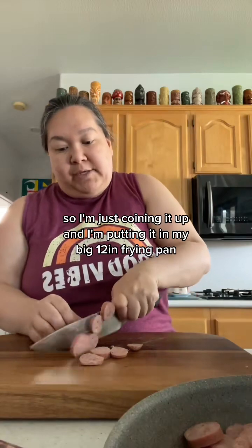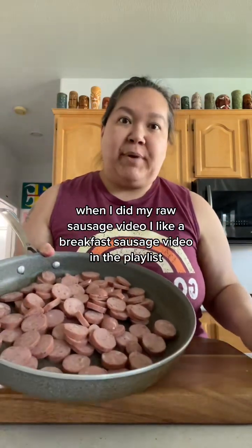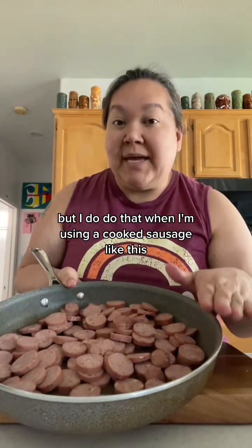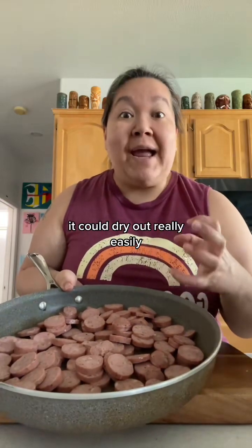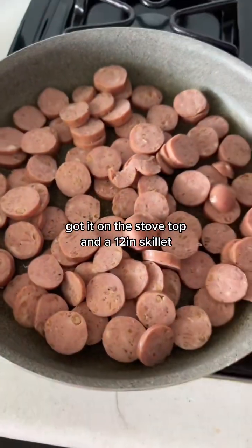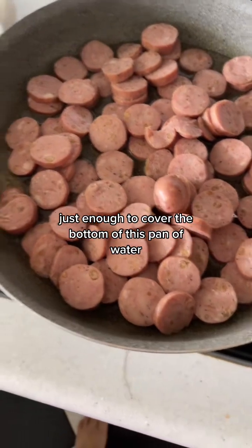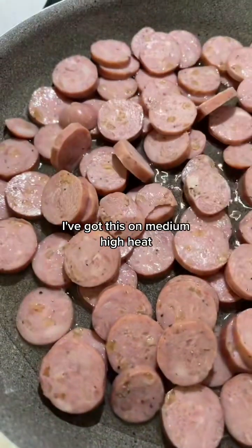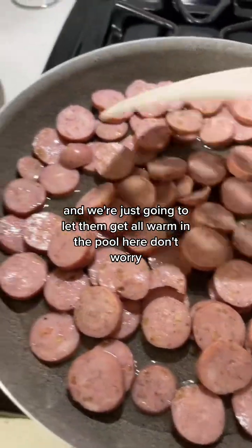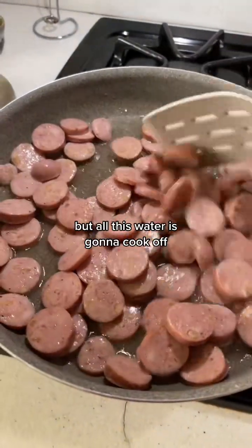I'm just coining it up and putting it in my big 12-inch frying pan. When I did my raw sausage video, everyone said they always add water — I don't do that with raw sausage, but I do do that with a fully cooked sausage like this. Because it's already cooked it could dry out really easily, and we want it to get warmed all the way through and then crispy. So I'm putting about half a cup of water in the pan — just enough to cover the bottom. I've got it on medium-high heat and we're going to let them get all warm in the pool. Don't worry, all this water is going to cook off and then we're going to brown them up.